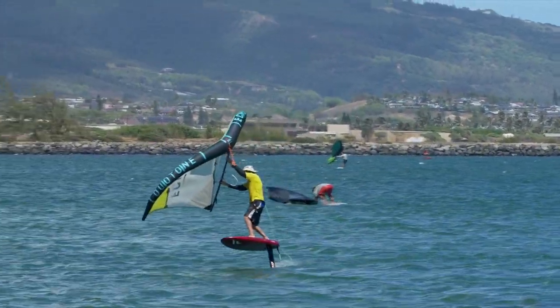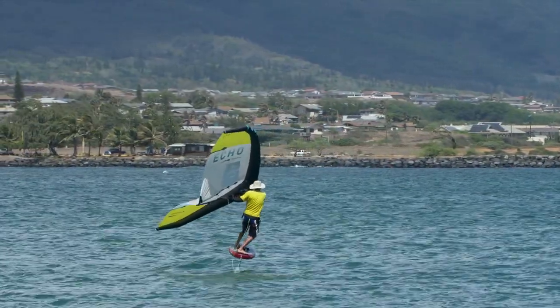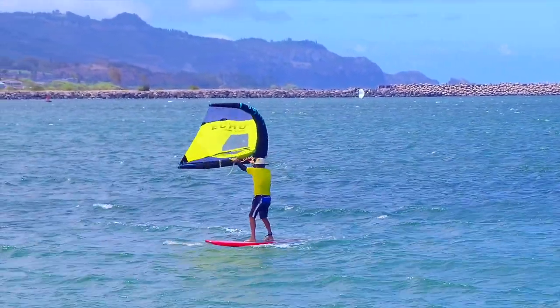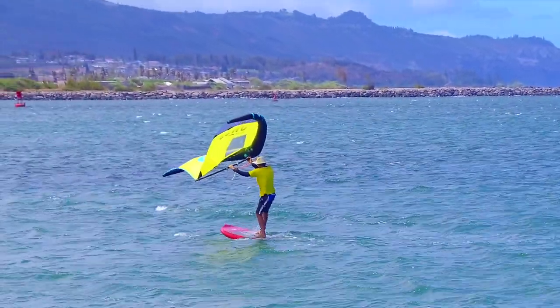The goal is to stay on foil through the entire turn, but know that the entire turn can be done off-foil, or parts of the turn on or off-foil. So don't feel pressured to stay on foil — you can come off at any time during the turn and still be successful.